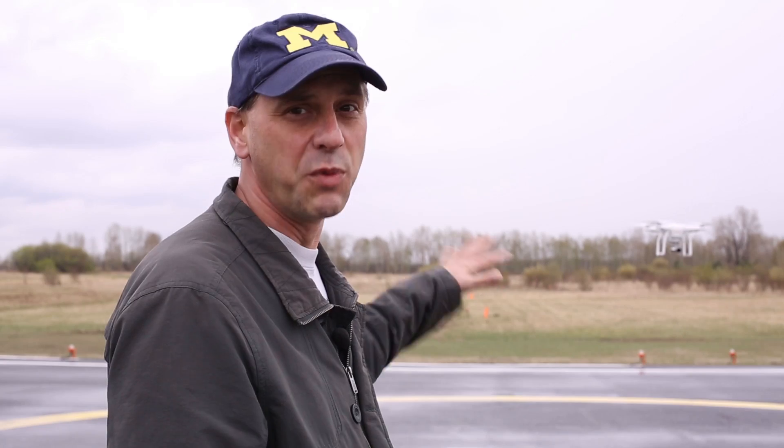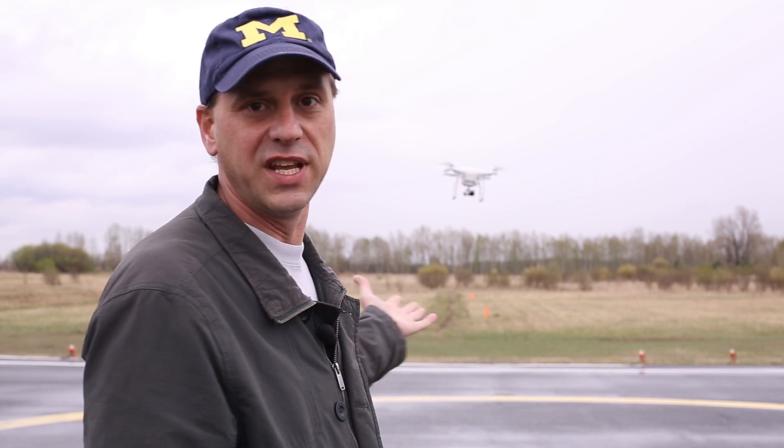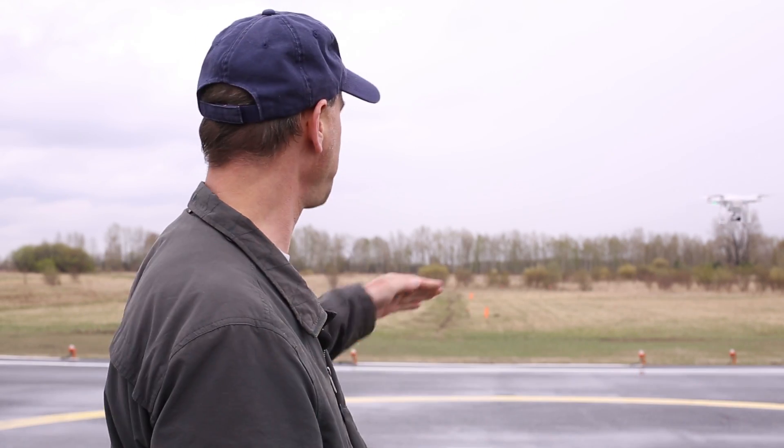If we look here, we can see it's moving all around. It was lying in my trunk for a while next to the speakers, and the magnets in the speakers affected the compass in the quadcopter — we can see it's moving all around. It can't stay in the same spot. So we need to fix this and we're going to show you what we can do so it doesn't move all around and wobble.